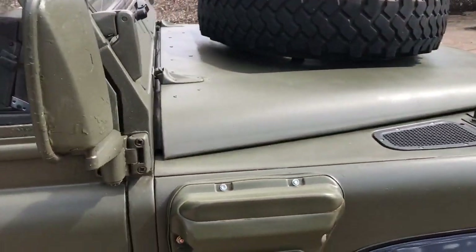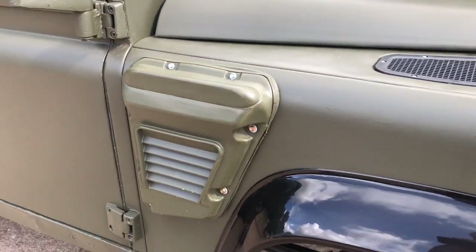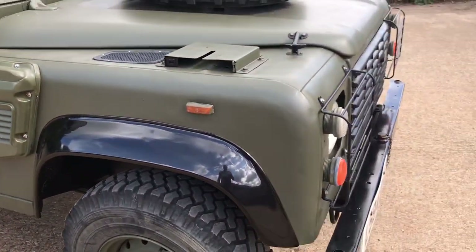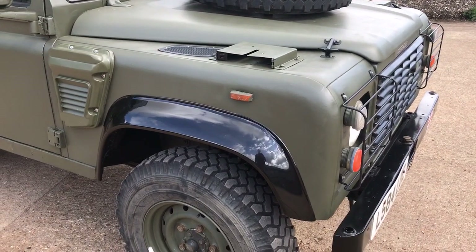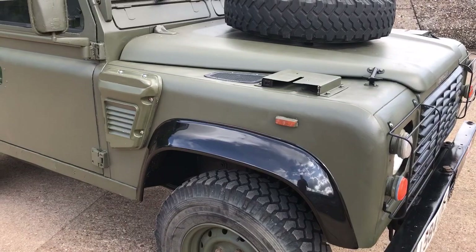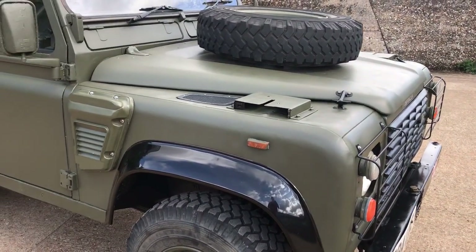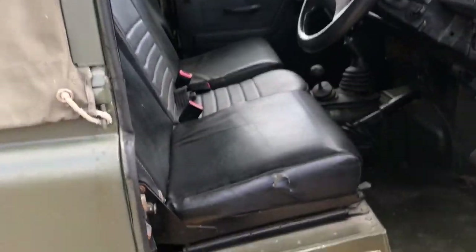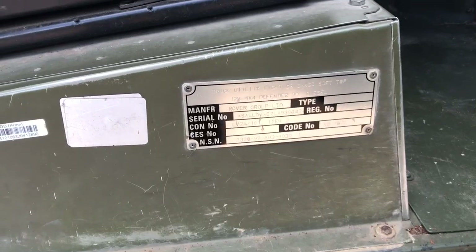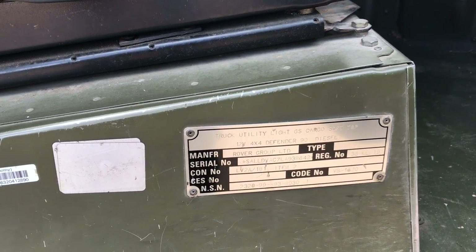It's also got the winterised air intake on it, which is quite a nice extra feature. It's a 12 volt one, not 24 volt. And it's a general service rather than an FFR model, although it has got the mounts on the front for the radio boxes. The chassis plate reads 'truck utility light GS cargo soft top'.